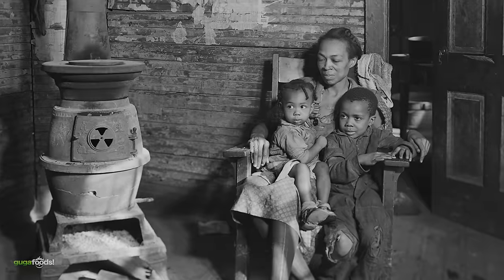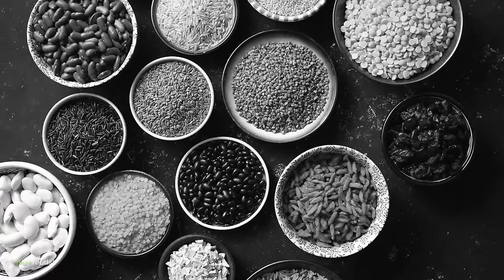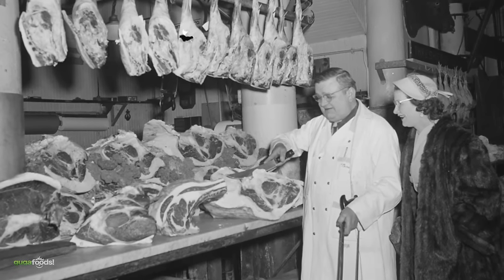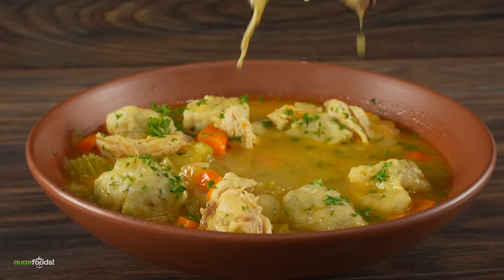Unlike the next decade where everything turned upside down — it's a complete 180. Times were tough in the 1930s. Foods like beans, potatoes, cornmeal and bread was what most people ate. Meats like steak and chicken were extremely expensive, and in order to stretch out a meal, chicken and dumplings was created. A simple meal that is delicious and filling. Let me show you how simple it is to make.